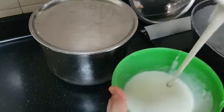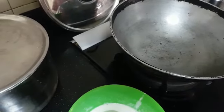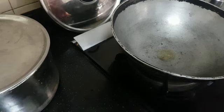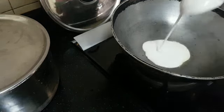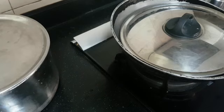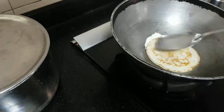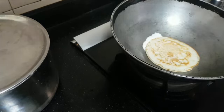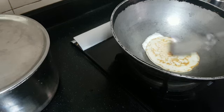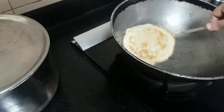I have taken some batter here and diluted to this consistency. I have a kadai here. Add some oil — it is nice hot. Close and cook. Turn it to the other side and add a little oil.